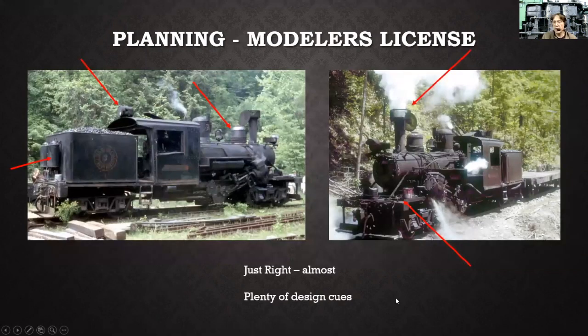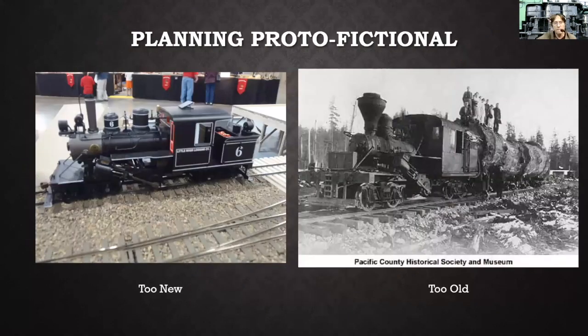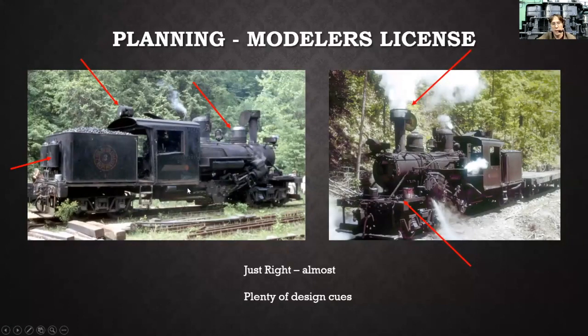I searched around the internet and found the Elk River Lumber Company locomotive. It's a nice locomotive with lots of character — it's got a steel cab like the prototype I'm working off of. There are a lot of design cues on here that sparked my interest. On the tender in the back there are sandboxes, which the Bachmann model doesn't have.